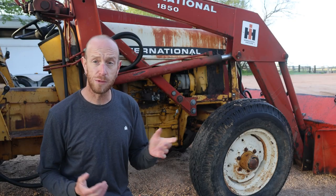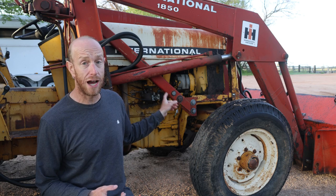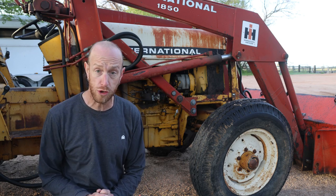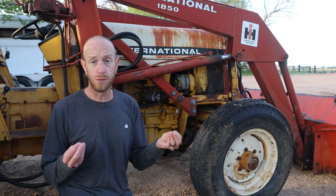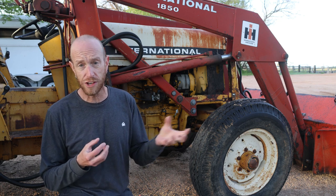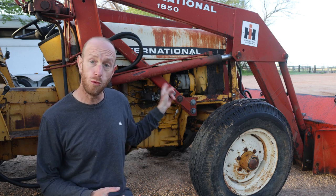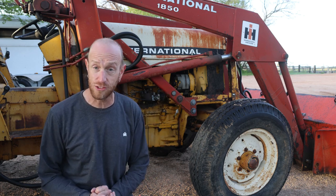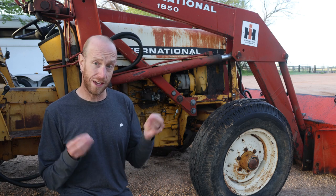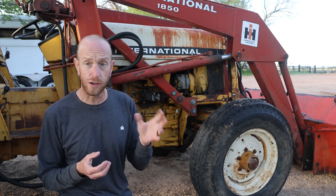Welcome back to this episode of Home Built Workshop. Today we're going to do a little bit of mechanical work. I've got to rebuild the carburetor on this International 2400B. This tractor is very similar to the International 454 and 464 series of tractors — around that size. It does have the C-157 gas engine. I'm not 100% sure of the exact year this was made; I think it was the mid to later 70s.